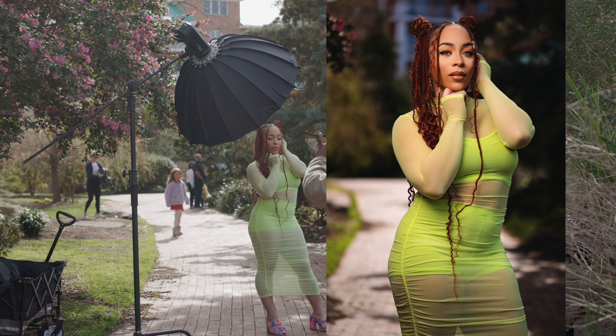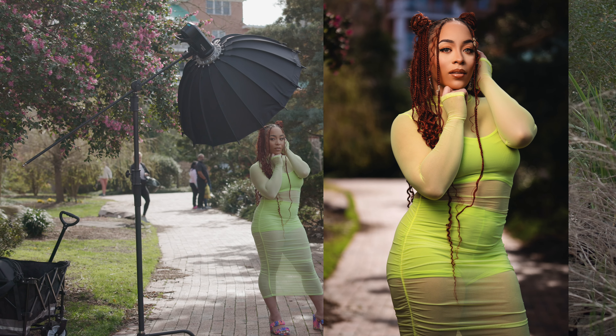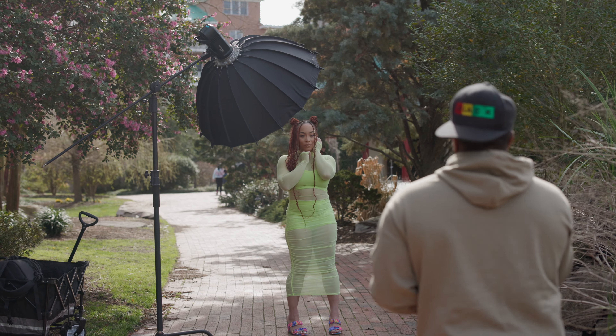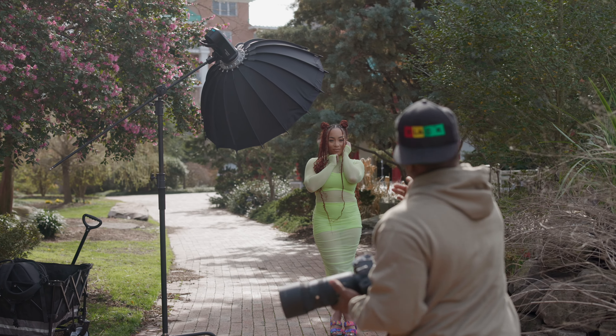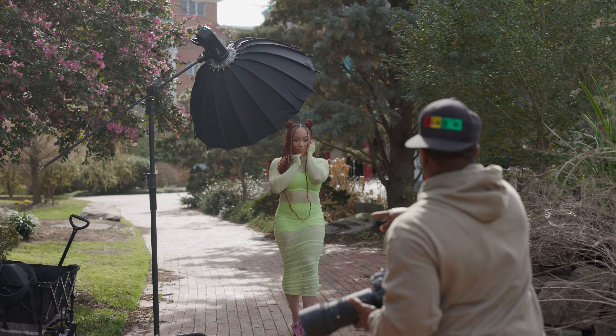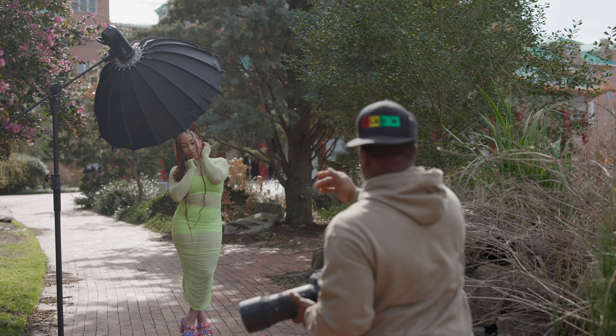Stay right there. Kind of cut your eyes — don't turn your head. Yes, you got it. Come in the middle. Cross your other leg over. That keeps you closer towards the light, so that's why I did that.